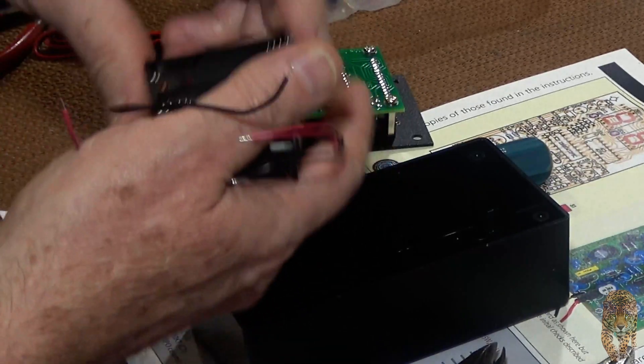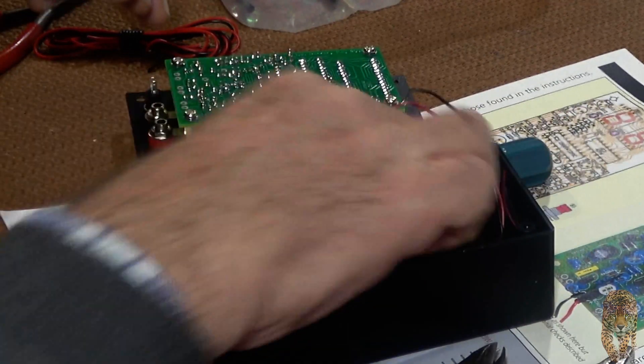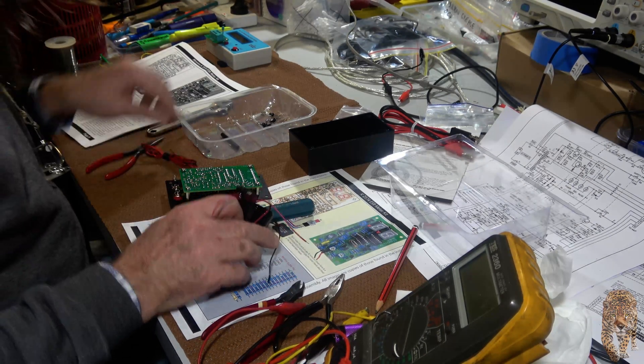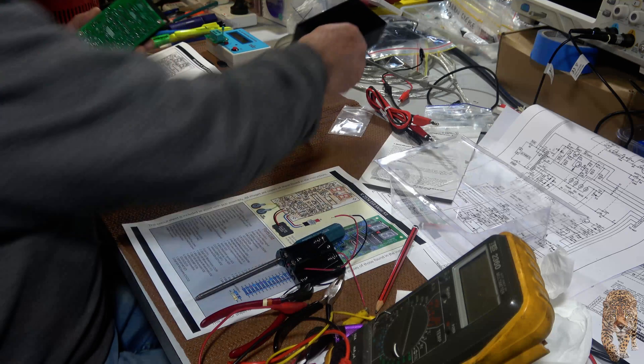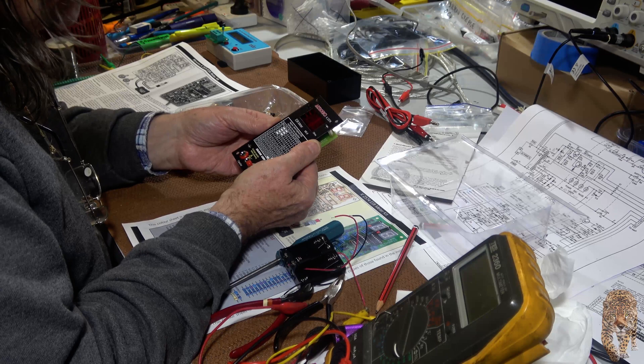I'm assuming that these go down the bottom there and stick down. So nine volts regulated down to five. I've certainly got some good test equipment lately.